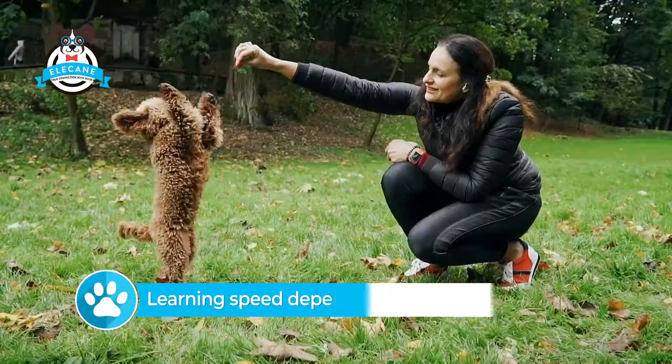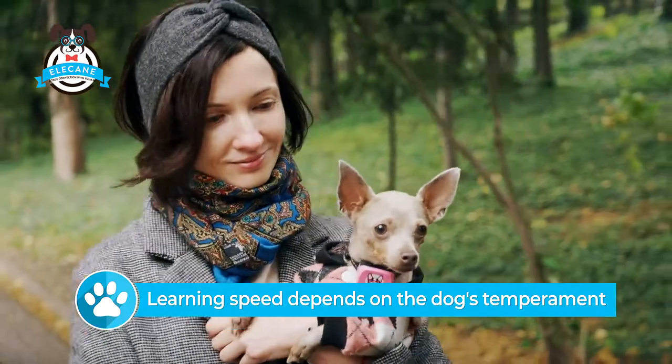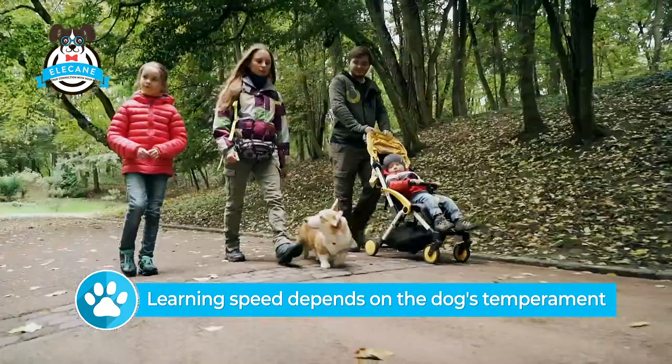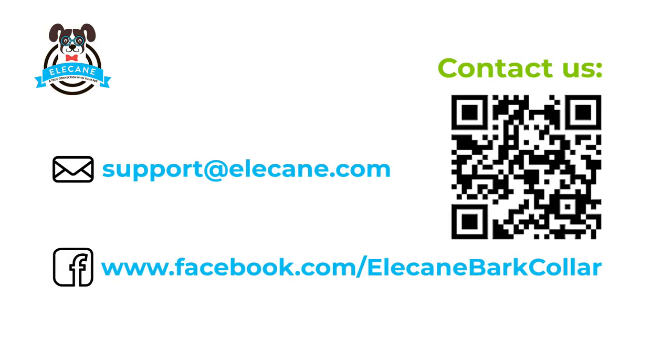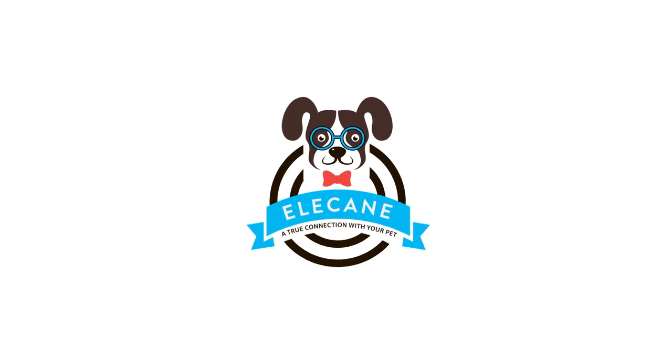It takes a dog about 10 days to learn not to bark. Learning speed depends on the dog's temperament. If you still have any questions or something hasn't worked out, we will help you with pleasure. A true connection with your pet, Ellie Kane.